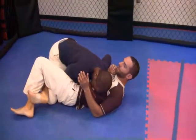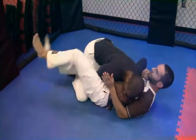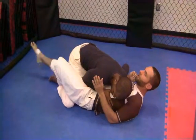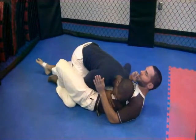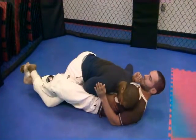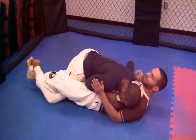Now we're going to transfer to the lockdown, which is this same leg triangle but reversed to this side. My next step is to take my foot and find it underneath his. I take my left foot out, locate it — here's my lockdown, straightened out, pressure on the leg, lock down this leg.